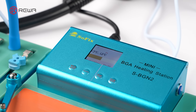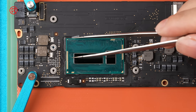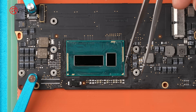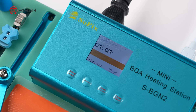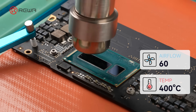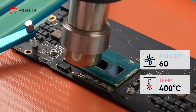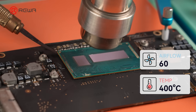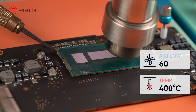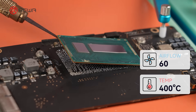When the progress bar reaches 50%, use tweezers to remove the glue around the CPU. At 100%, preheating is done. Turn on the hot air gun. Don't keep heating one spot — use a circular motion instead. While heating, insert the pry tool about 2mm in and lift from the CPU corner. You may need several tries until the CPU lifts easily.